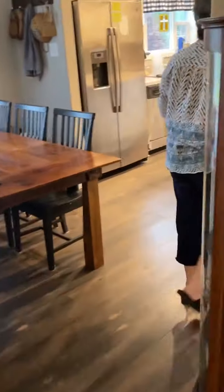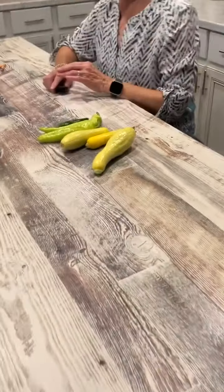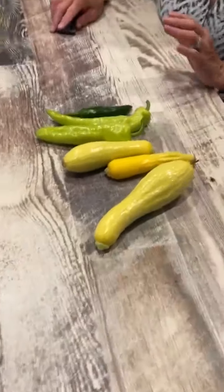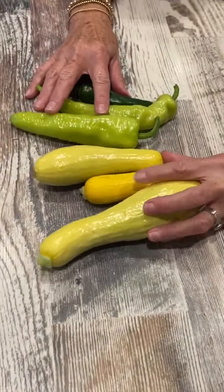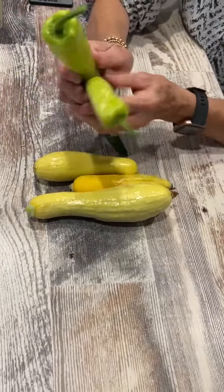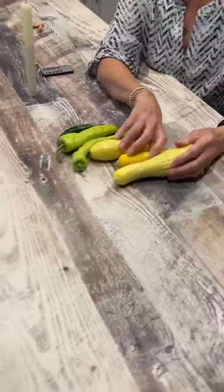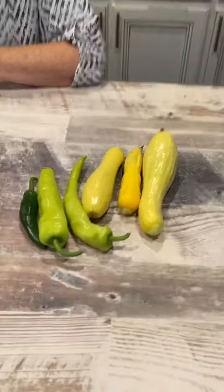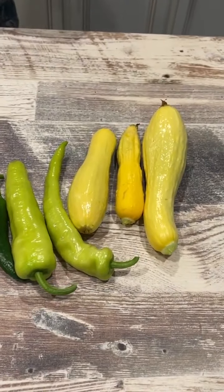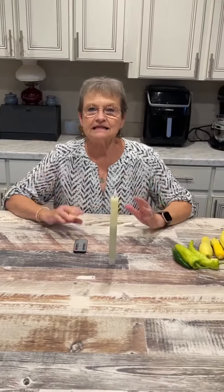We got back from Louisiana, and look — these are my first picks from the garden. Look how pretty this banana pepper is, and of course a jalapeño. I told Harold we're going to have some fresh squash tomorrow. We were only gone three nights — Wednesday, Thursday — just three nights, and you won't believe how much it grew.